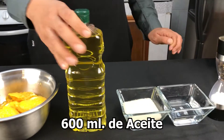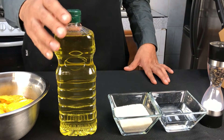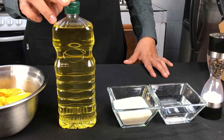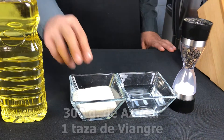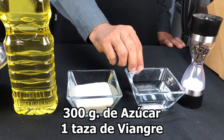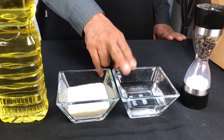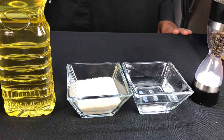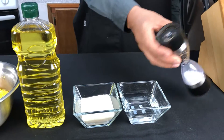También tenemos aceite — pueden usar aceite de soya o aceite de olivo, que es lo que se utiliza para este tipo de vinagretas. También vamos a ocupar azúcar, vinagre blanco, que pueden sustituir fácilmente por vinagre de manzana, pero yo utilizo blanco para que no le cambie el sabor al mango y a nuestro aderezo, es más neutro. Y sal y pimienta. Es todo lo que vamos a necesitar.